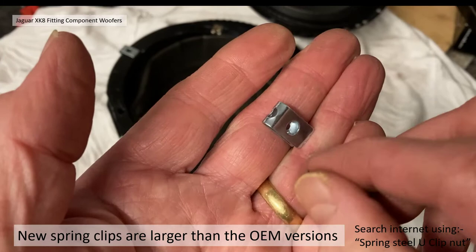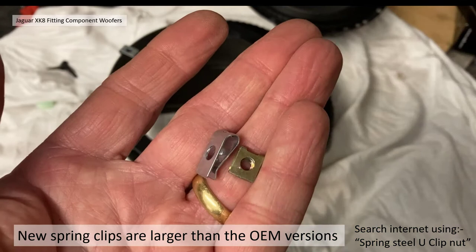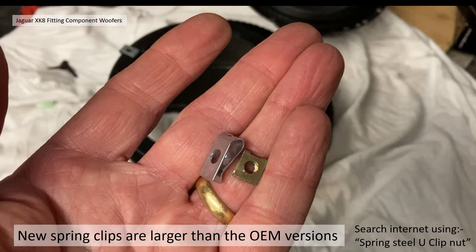The clips themselves came with the new speakers and they're quite substantial. If you don't get any with your new speaker set, search on the internet for 'spring steel clip nut' and you'll find something very similar — easy and cheap to purchase.